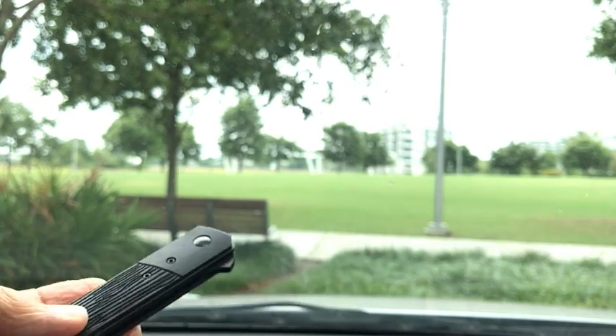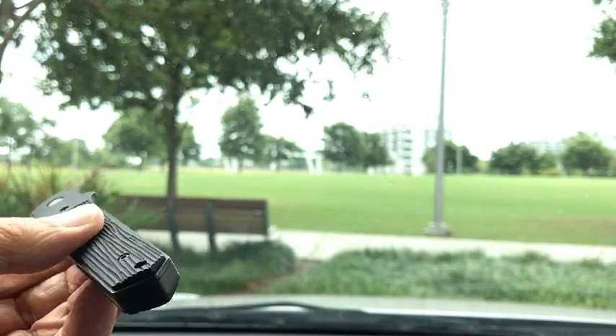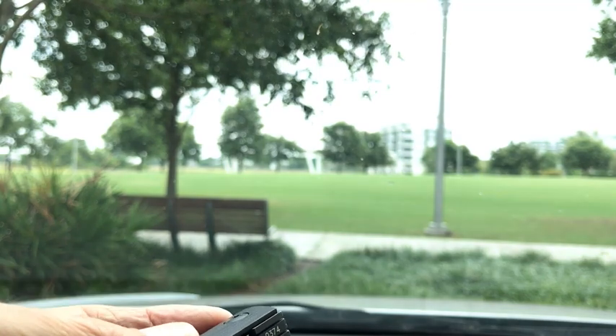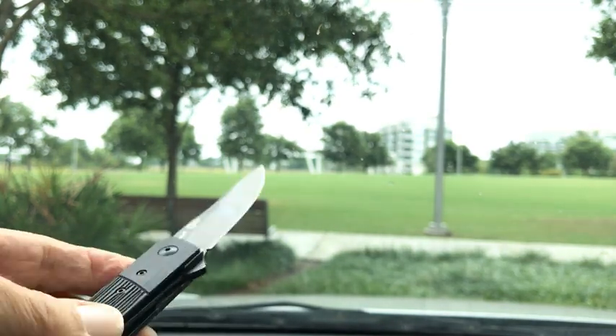I can't say enough good about this. I'm just jazzed by this knife — this is really great. I don't know if there's anything else I can say about the blade or whatever on this Boker knife here.